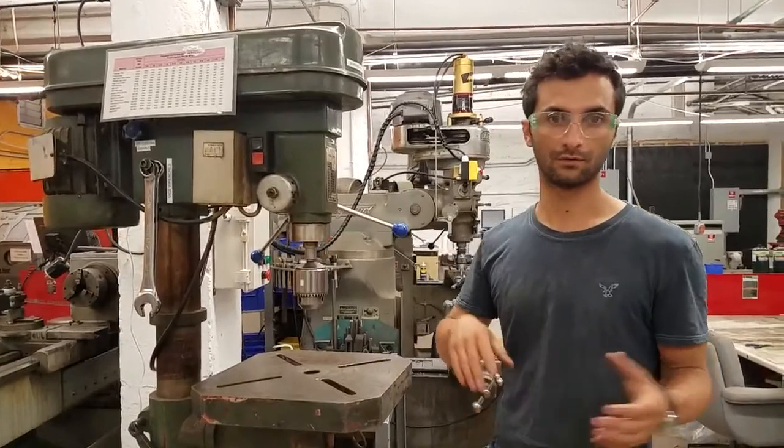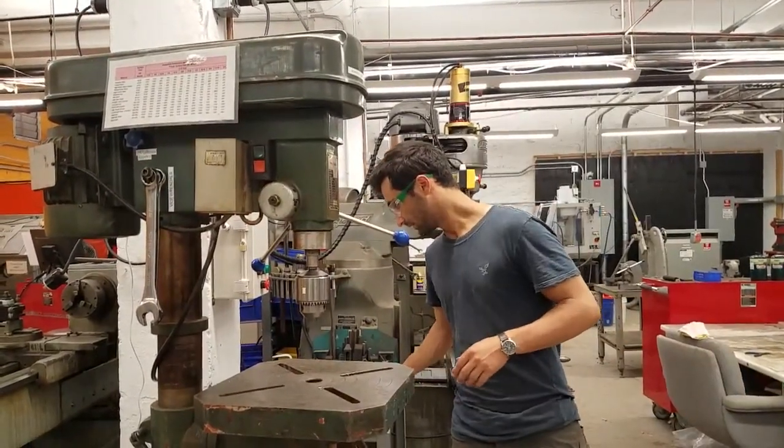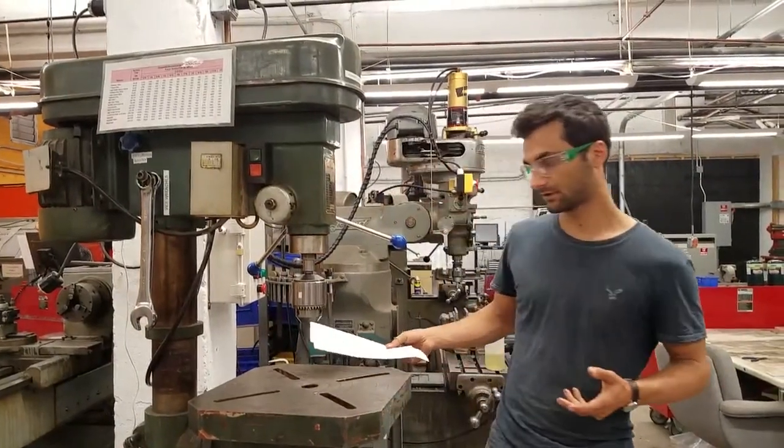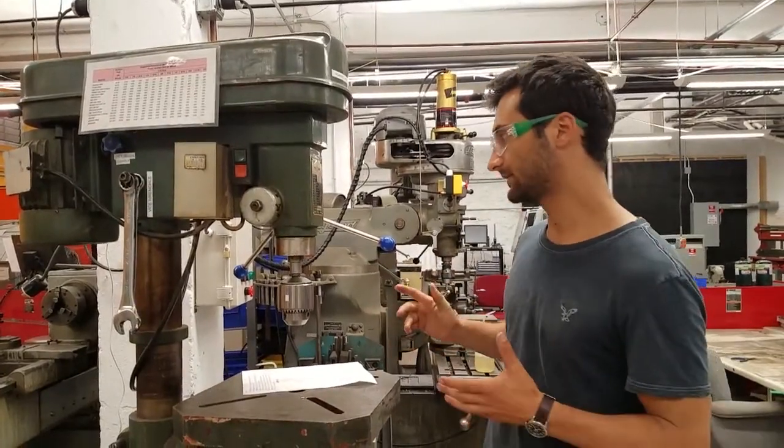You can also use the drill press for reaming, for holding taps straight, and a lot of different things. We'll go over the anatomy of it quickly so you know what the pieces are.